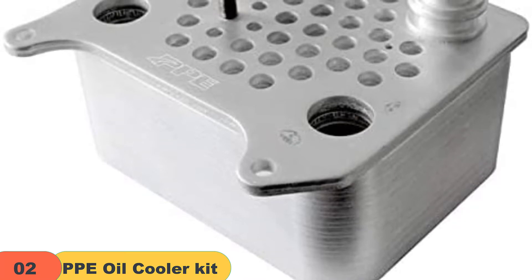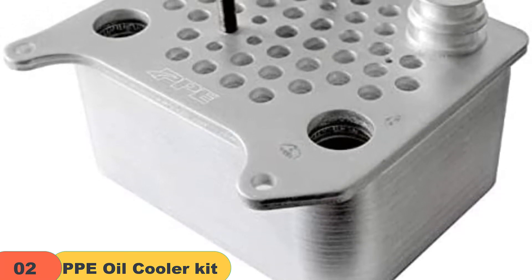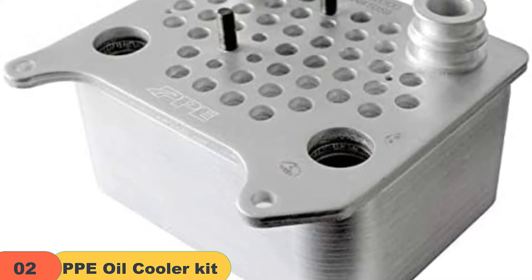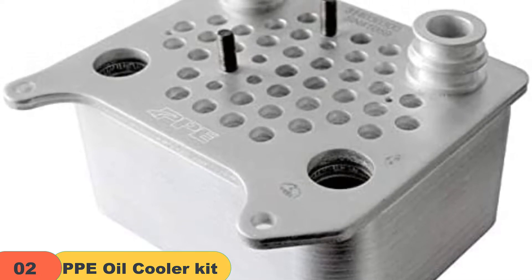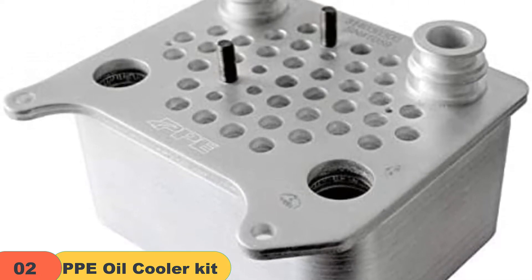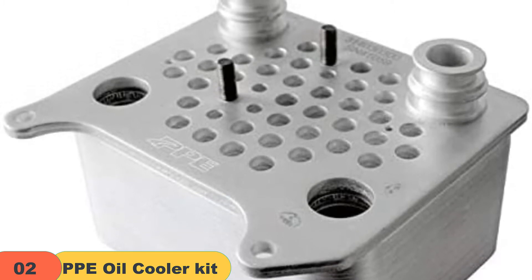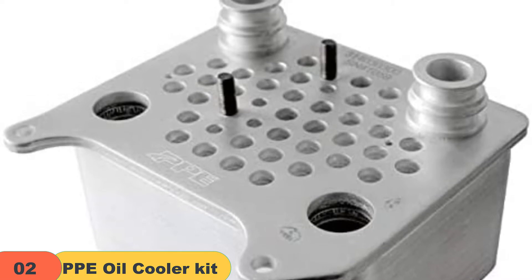Looking for an updated version of oil cooling? With the PPE Oil Cooler Kit, internal oil channels are more substantial and broader than the factory cooling system kit. This promotes the easy flow of oil and coolant fluid. Also, this cooling kit has additional coils, which increases the rate of heat dispersion, thereby improving its effectiveness. This agrees with the principle that the higher the number of loops, the more effective the cooling system.